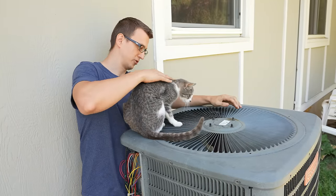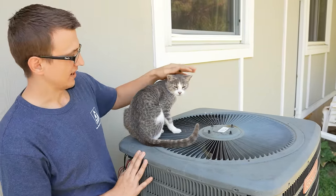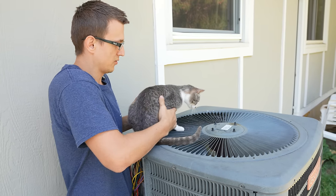Just a brief video interruption to show you this cool cat. Its name is Wasp. Nice cat — it just came over here, so I thought I would show it to you. But the video must go on.